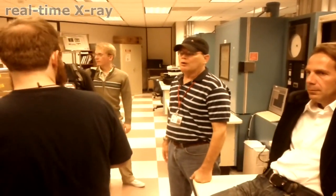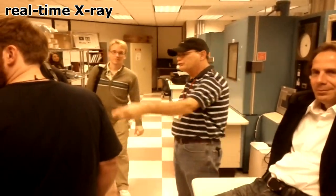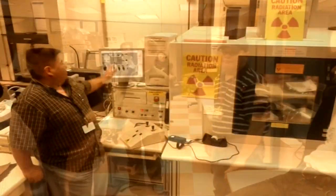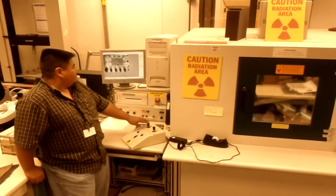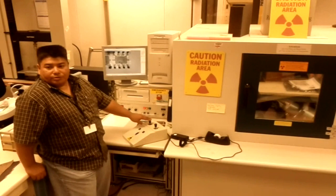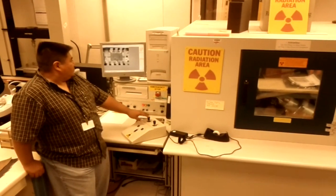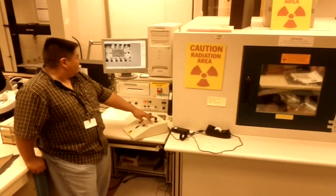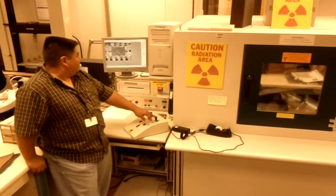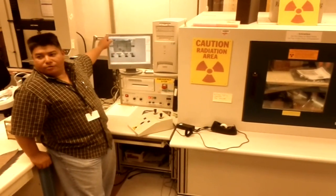This machine is a real-time X-ray, and Henry is going to talk to you about it in detail. So if you look on the screen here — if I move the joystick around you'll see the image will change because it's real-time. We don't have to wait for anything to develop; it's right there. And if you look very carefully, you'll see tiny fine wires.